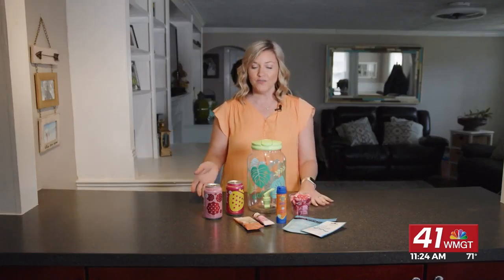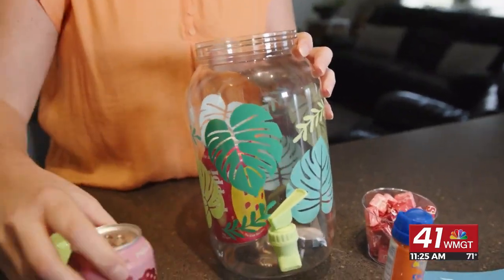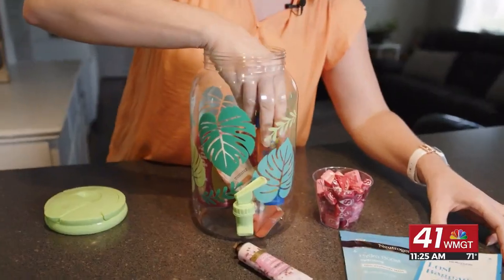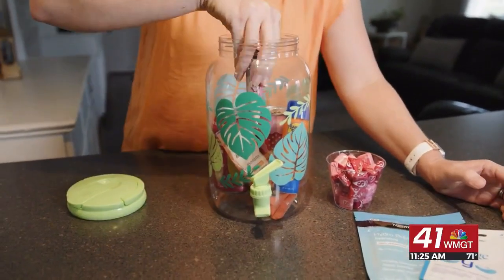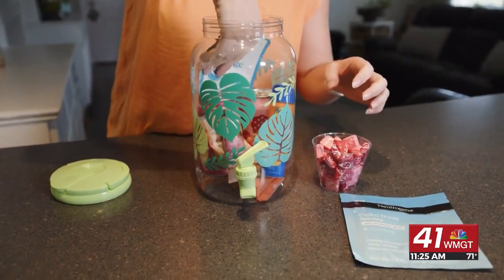Once you find all the stuff that you think your child's teacher will love, you can stick it in there. Have your child write a handwritten note, basically saying thank you. We like to use something like: "You made learning so fun, now it's your turn to relax in the sun."